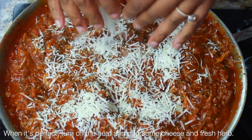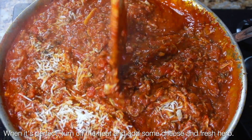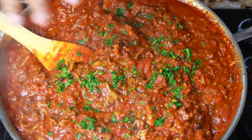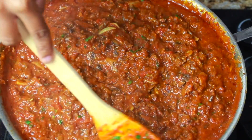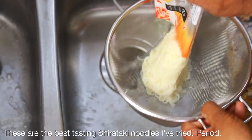Now I turn the heat off and I'm adding some grated pecorino romano cheese that I grated myself, plus a little bit of fresh herb. And for the most part this sauce is completely done — set that to the side and we're going to cook our shirataki noodles.